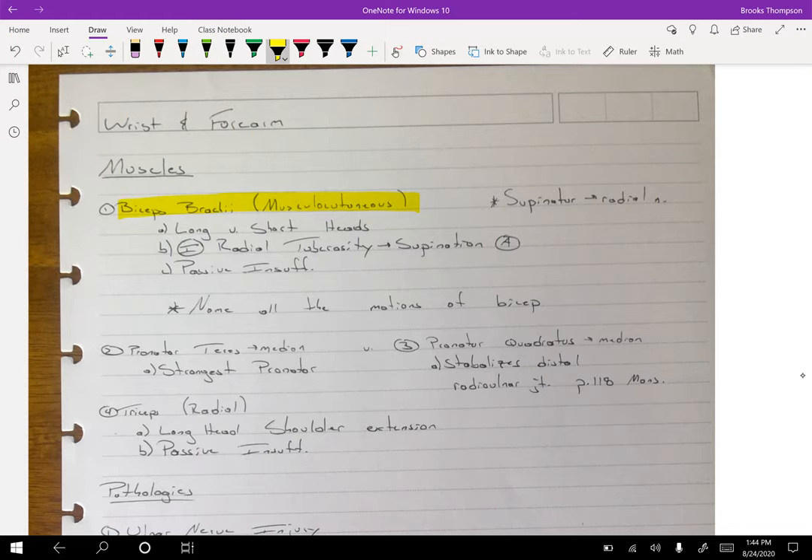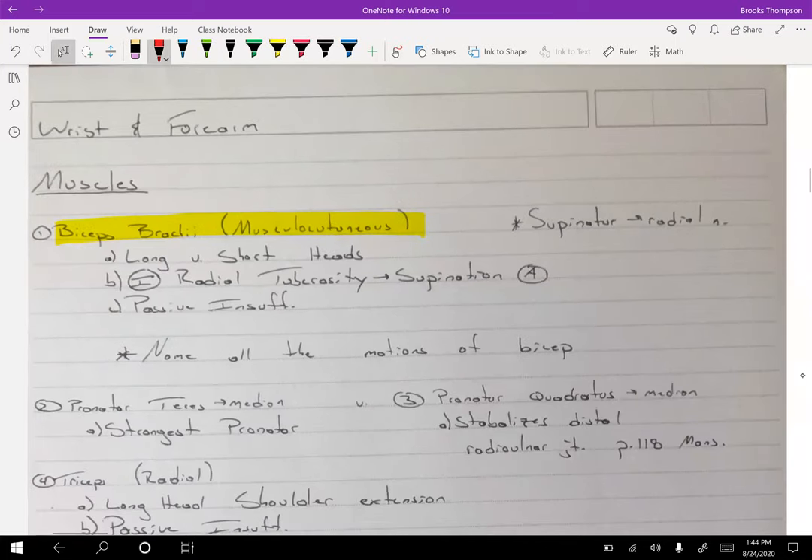The passive insufficiency position for the bicep requires: one, extension of the elbow; two, extension of the shoulder; and three, pronation of the forearm. That is our passive insufficiency — it's the opposite of all the actions of the bicep. That's how we find passive insufficiency.